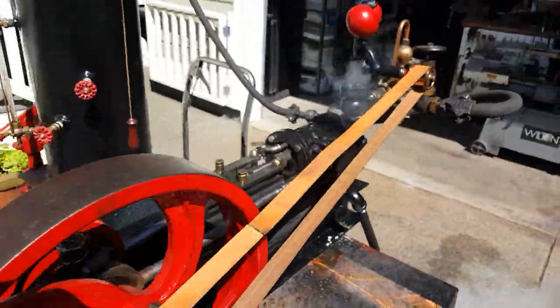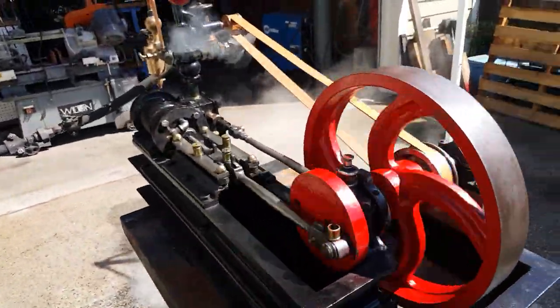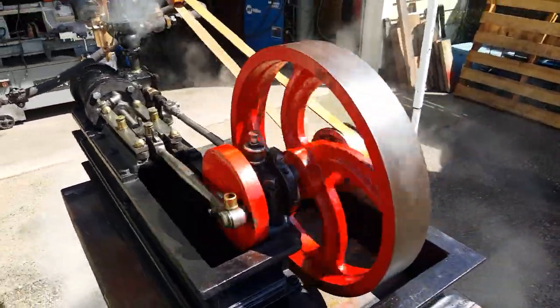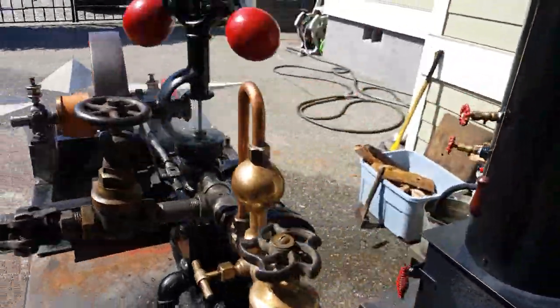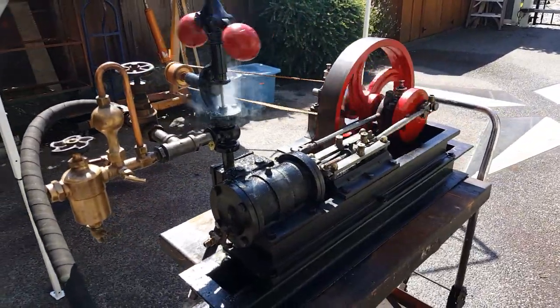I don't know whatever happened to them, but they did not come with it, so I just made those in the machine shop. Beautiful engine — I hate to sell it, but I'm downsizing a little bit. I'm selling off all my old engines and pumps and everything.